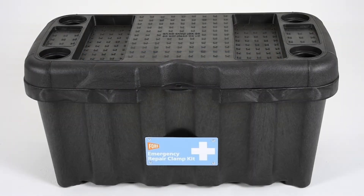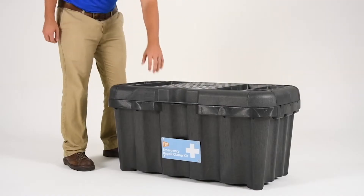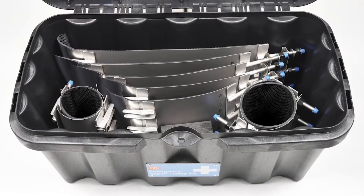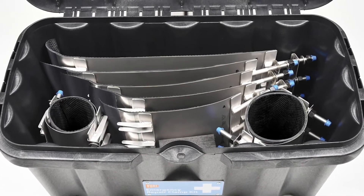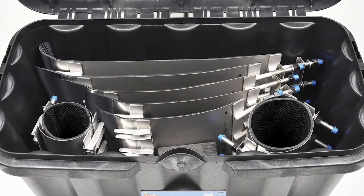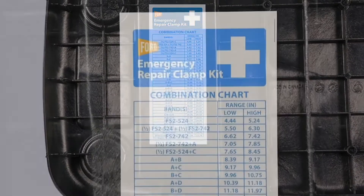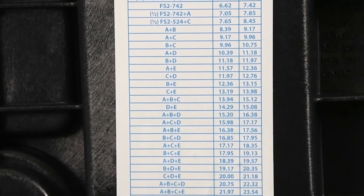Ford Meter Box offers the ultimate first aid kit for repairing leaks on many types of water pipe. The Ford Emergency Repair Clamp Kit provides an unequaled approach to pipe repair by offering a single kit that covers a large range of pipe sizes, covering most pipe diameters between 4½ and 32 inches, and is ready for your emergency situation.